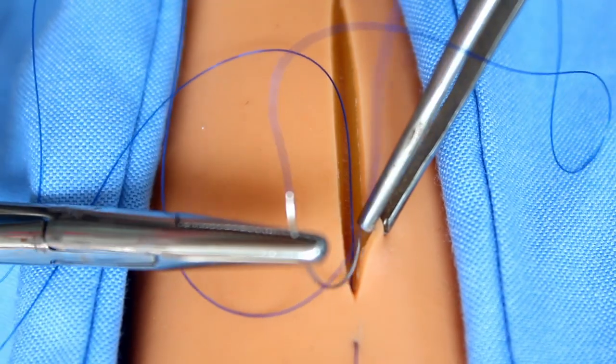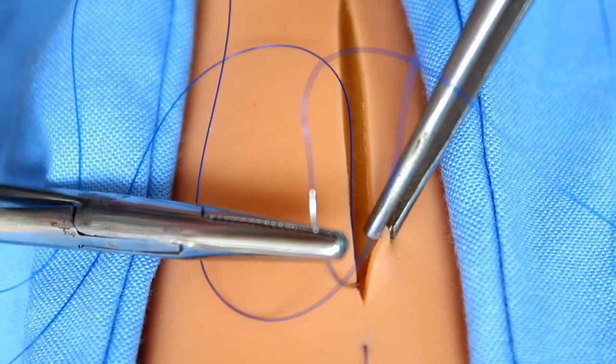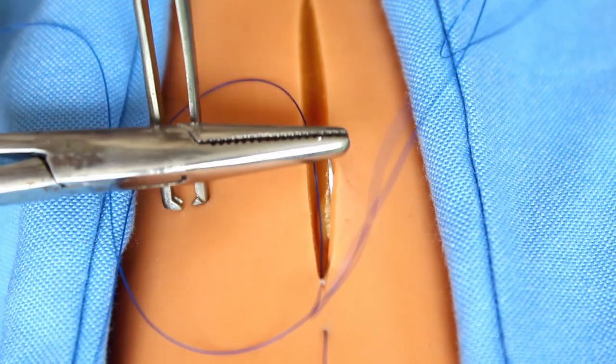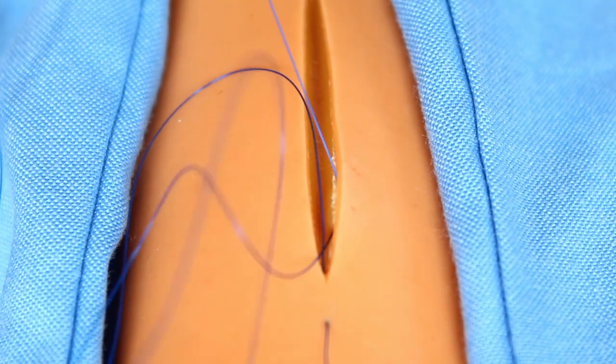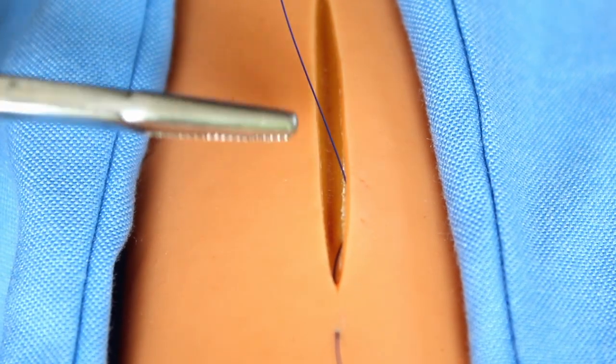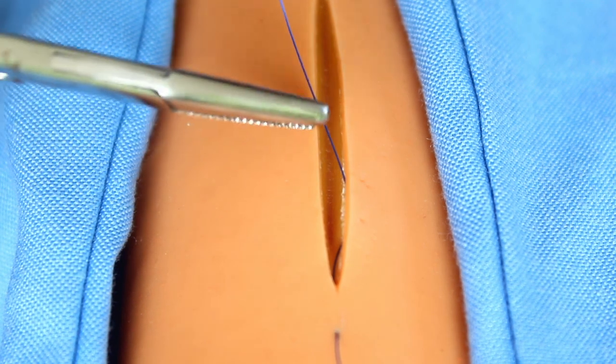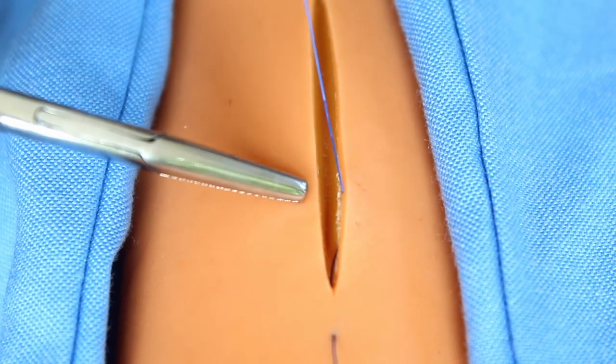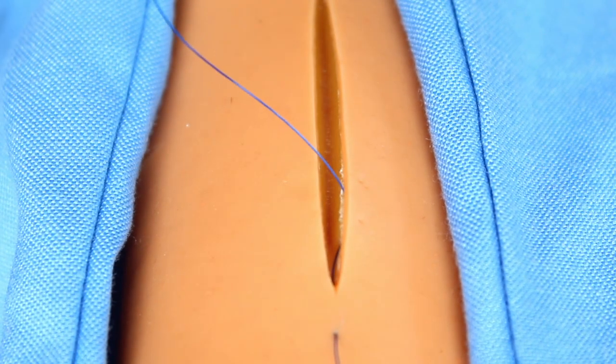A small bite is taken in the dermis at the dermal-epidermal junction on one side of the wound, with the needle held in the same plane as the skin surface. This is at the dermal-epidermal junction. Then an equal but opposite bite — it should be exactly opposite — is taken from the other edge, slightly further down the wound.